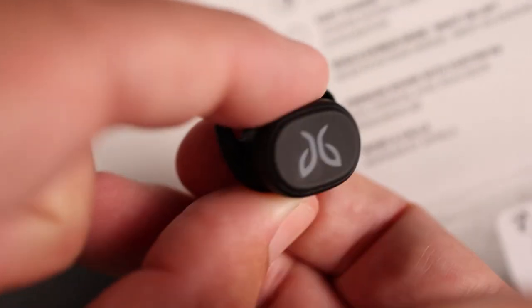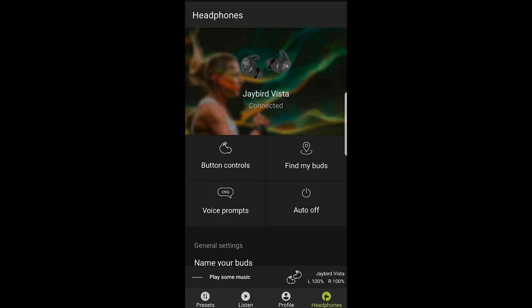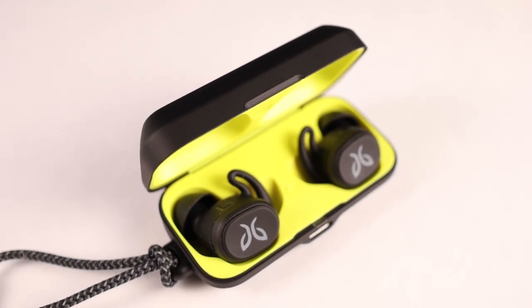Going back to the earbuds themselves, they don't use touch controls — they have button controls. The button is the full outside surface, and it's really easy to push. I didn't have any issues with that, and I didn't feel like I was jamming these into my ears. But I do have a complaint: the controls are very limited. You can control your volume, but you have to customize it in the app, and doing so means turning off the ability to power them off without putting them in the case. Same thing with track control — it's extremely weird that you can skip forward but you can't go back to the previous track or even restart the current song.